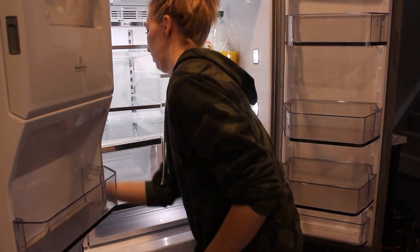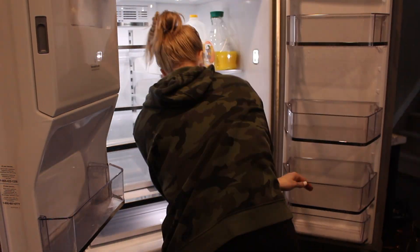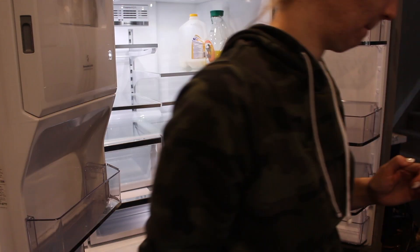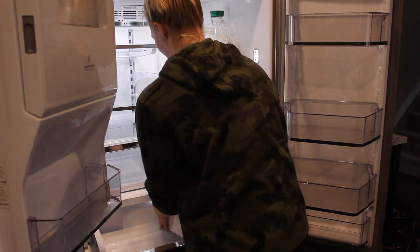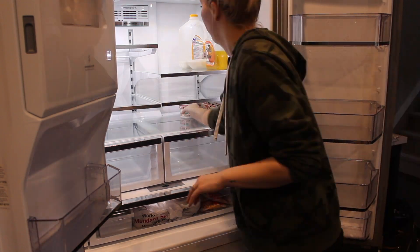Once everything is put back in I do one more wipe down of all those surfaces that didn't get wiped down before. And then I go ahead and I start putting everything back into the fridge. I don't do any compartment organization — I don't find that it's functional for my family, so I don't even bother with it anymore.